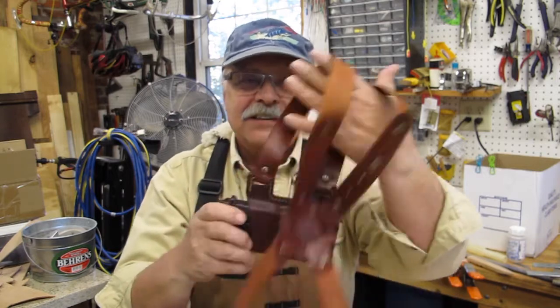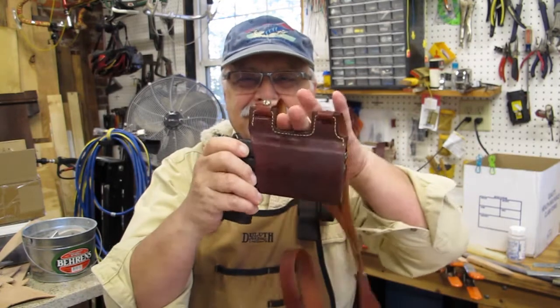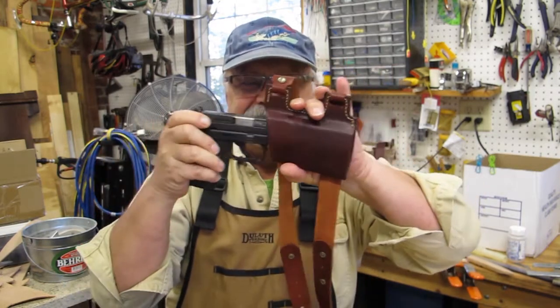Hey everybody, Timmy Mack here, and on this episode I'm going to show you how I made this custom shoulder holster. And I'm still not a leather worker. Stay tuned.